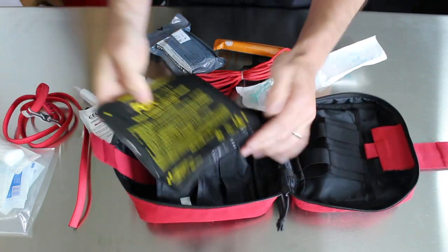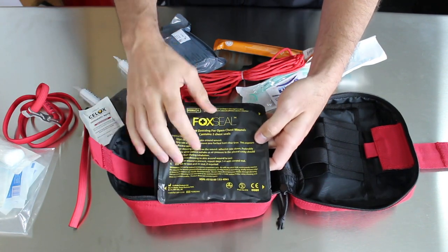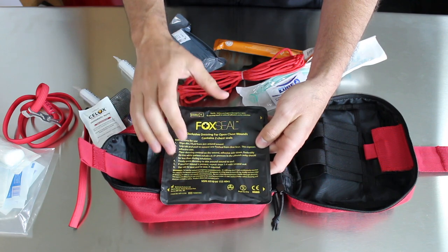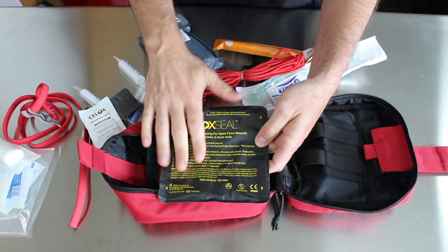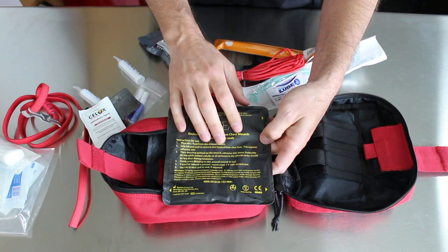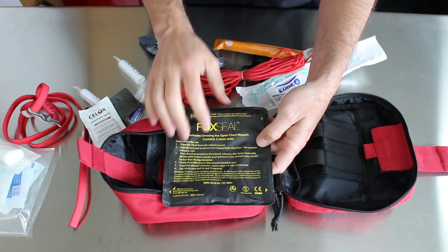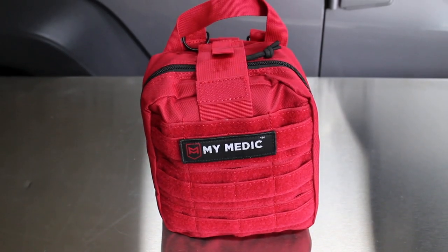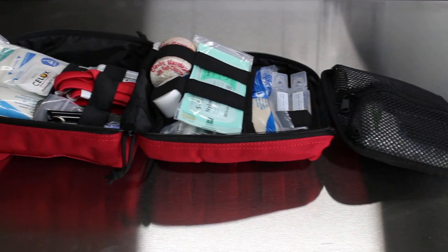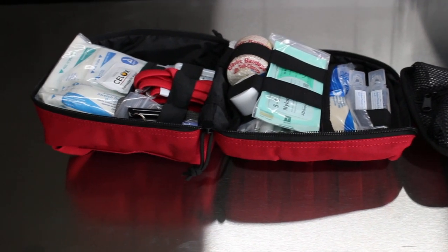The last item is an occlusive dressing for sucking chest wounds. So if somebody gets a really bad injury to their chest and there's a hole there, this helps seal it. I will do a video about how to use this and when it's applicable in the future. I hope you're as impressed with this setup as I am — it's a great design and has some really essential supplies in there. You never know when you're going to need a good first aid kit.